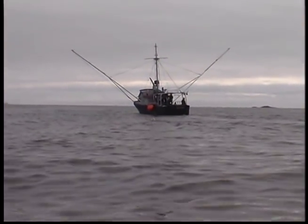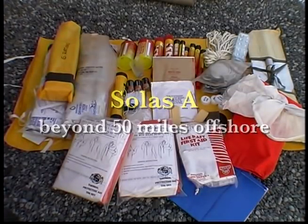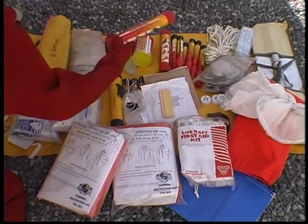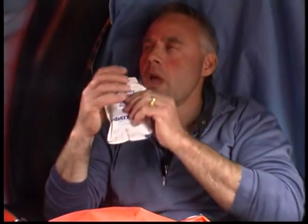SOLAS A Life Raft packs are approved for use beyond 50 miles from shore. SOLAS A packs are the most complete, containing the most flares as well as food, water, and related items.